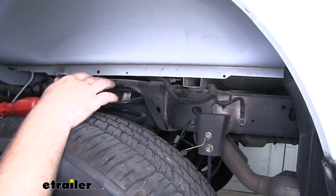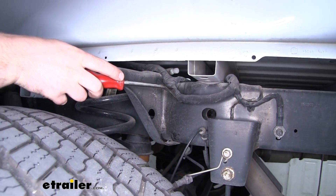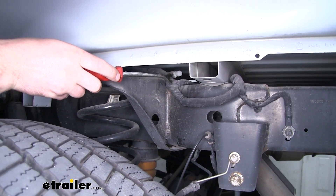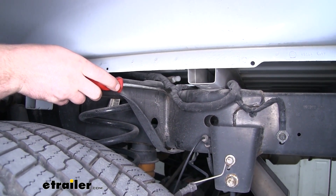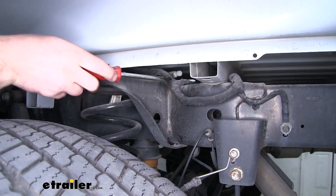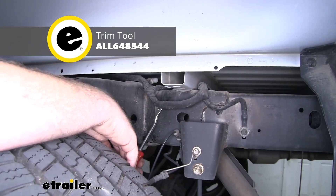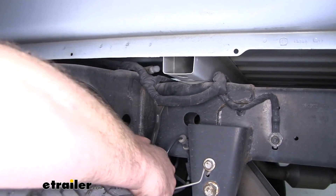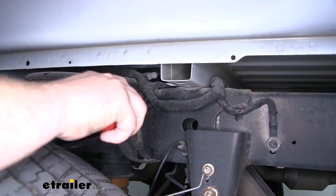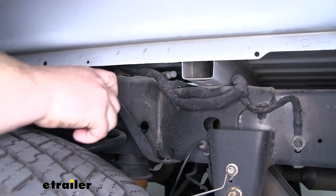Over here on the driver side, we're going to have some wiring that runs along the top of our frame and cuts over to the other side underneath the bed. We're going to have to unclip it from the frame to make room for our hitch. A trim panel removal tool or a flat head screwdriver will work. Just get underneath those clips, pry them out of the frame — there are a couple on the outside — then move underneath the truck to get the rest of them.